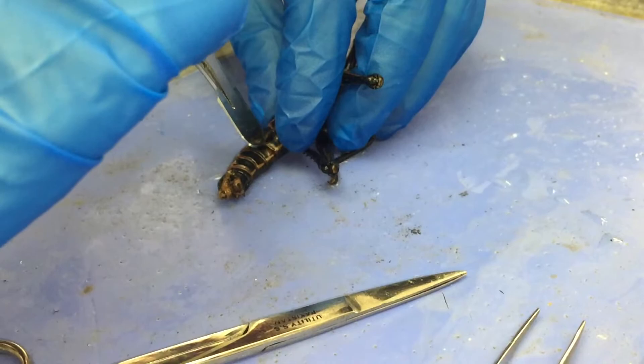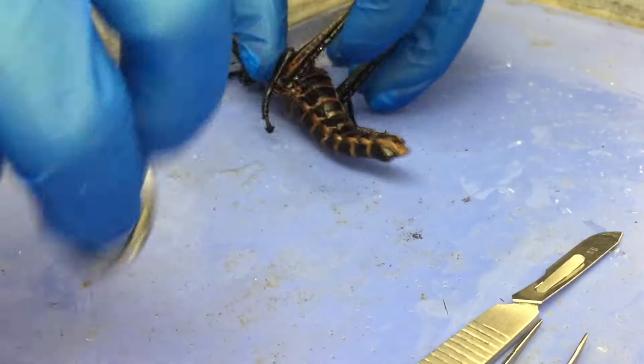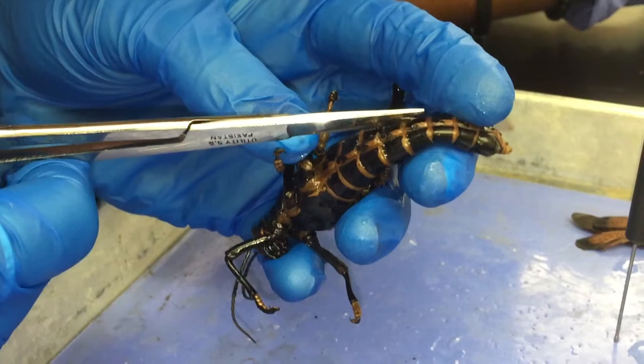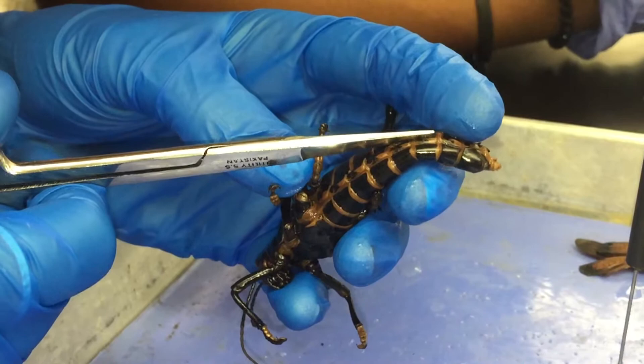There's so much water coming out! I'm going to make the decision — switching to scissors. Are these the videos you're going to send to med school for your application?